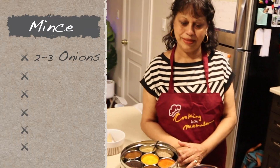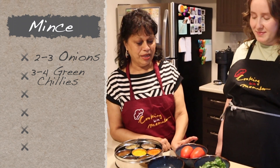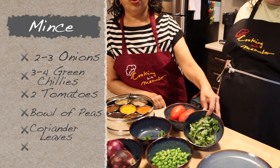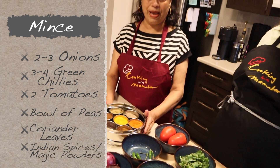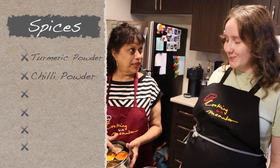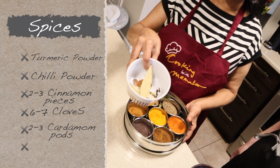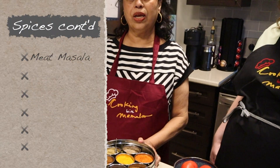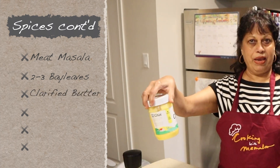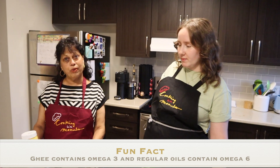In the mince we need two or three onions — the more onions the better. I have some green chilies, about three to four depending how hot you want it. Two tomatoes. Peas if you like, or you can use potatoes or mixed vegetables. Coriander leaves — cilantro — for garnishing. Then we have our Indian spices: turmeric powder, the sunshine of Indian cuisine; chili powder for heat; garam masala — a mixture of cinnamon, clove, cardamom, pepper, peppercorns. Meat masala or keema masala from the Indian store. And clarified ghee — it contains omega-3, while regular oils contain omega-6, so I add a little of both. Secret ingredient!